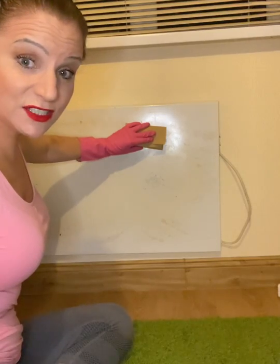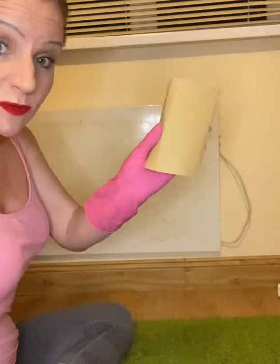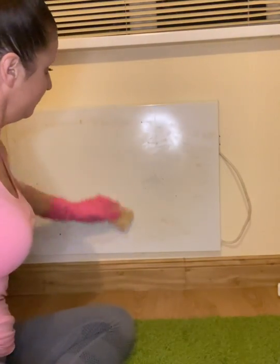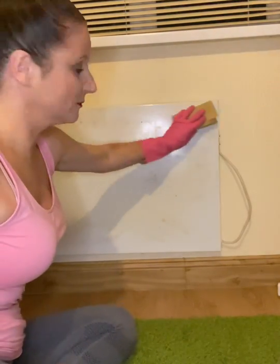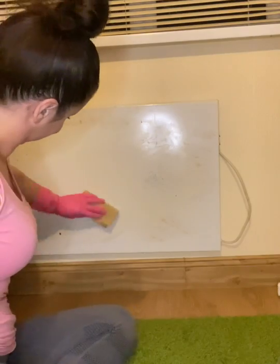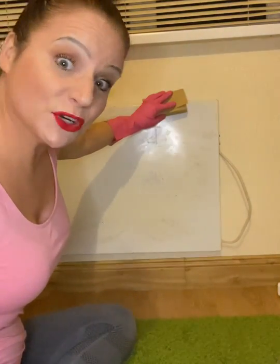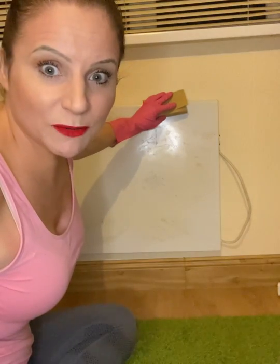First of all, this radiator is going to need a little rub down with some fine sandpaper. So I'm going to crack on with this and I'll be back when I'm going to clean it.